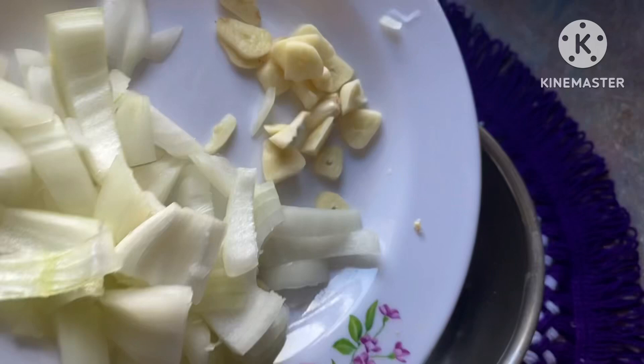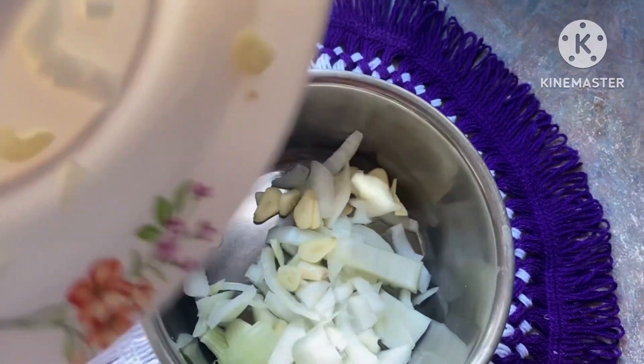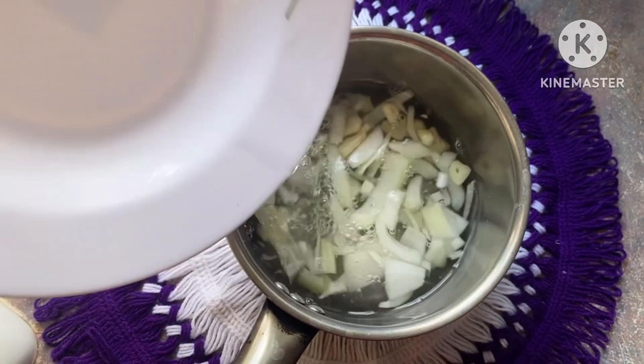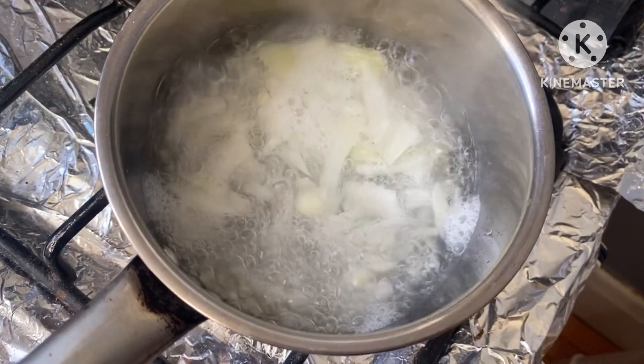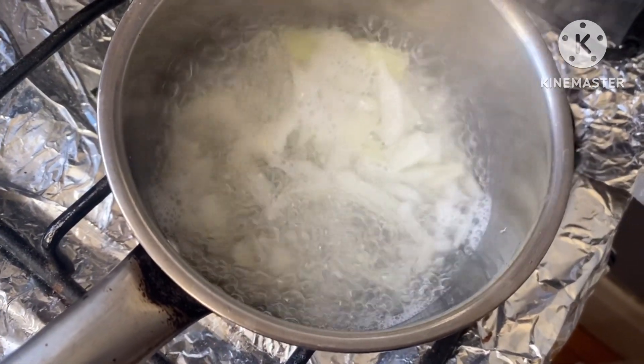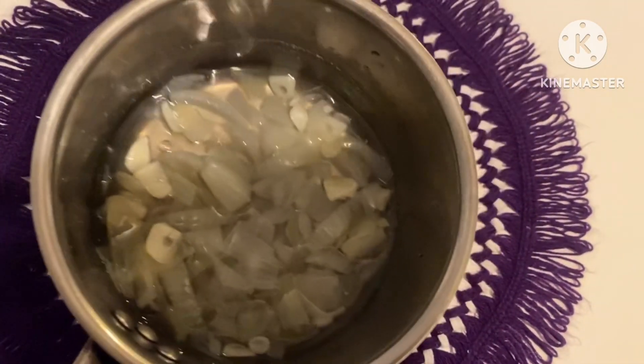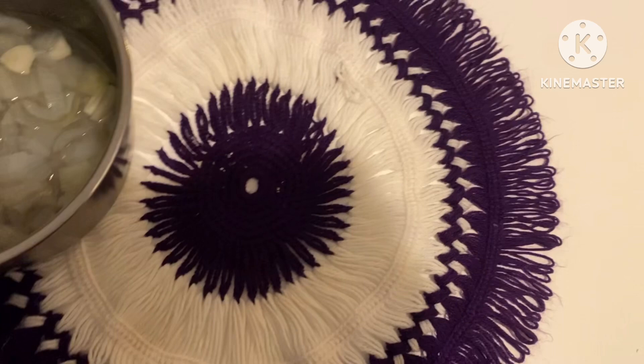Onions provide extra sulfur to support strong and thick hair. It also prevents hair loss and promotes hair growth. So I just chop it and then boil it, and this is how it looks after it boils and cooks down. Now I'm going to strain it.